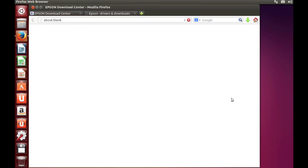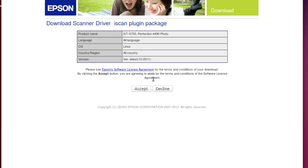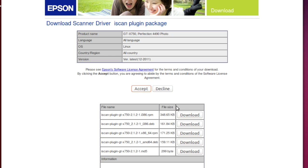Now we'll get the iScan plug-in package, which is basically the same procedure. We press accept and pick the package for our architecture.